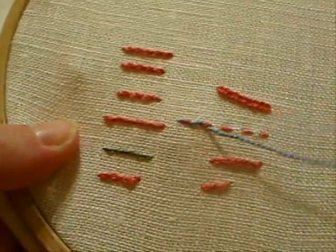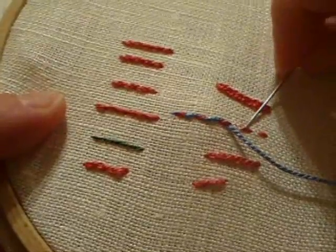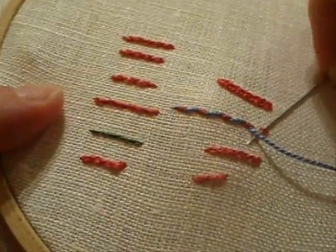When you work this stitch you can go from right to left, it doesn't really matter, but make sure your needle is always going either always down through the stitches or always up through the stitches, so that you get that rope-like effect. You can see that it makes a nice multicolored rope effect.